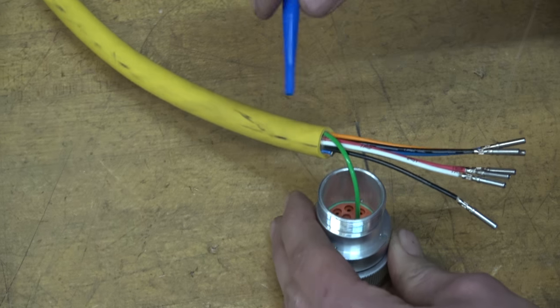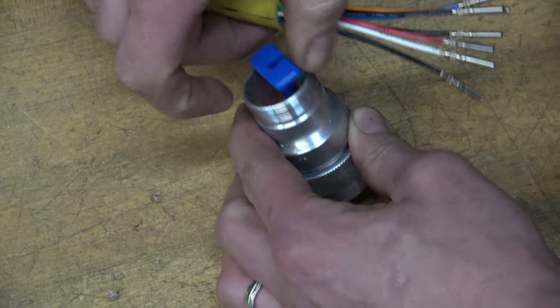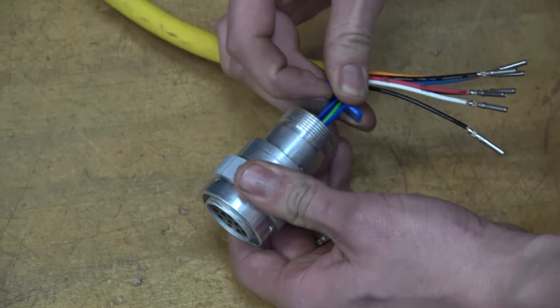And to remove it, insert the removal tool and pull the wire out.